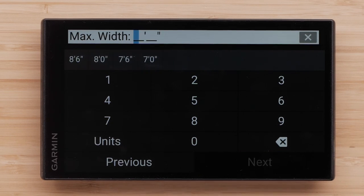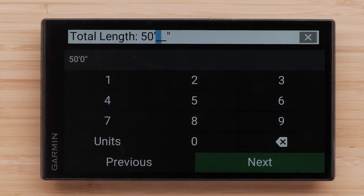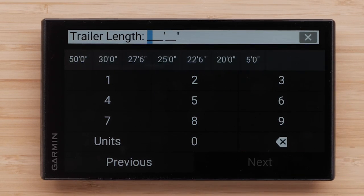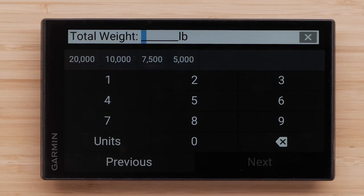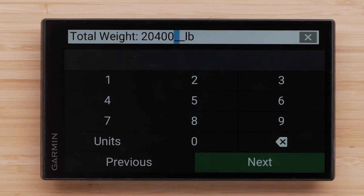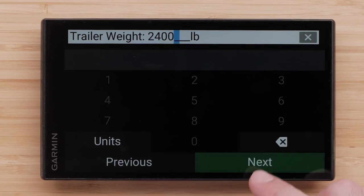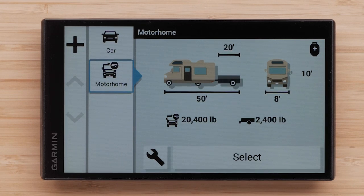Then enter your vehicle's maximum width, followed by your trailer width. Next, enter your total length — this includes the length of your vehicle and any trailers combined. Then enter your trailer length. Enter your total weight of the motorhome and trailer. The vehicle profile requires a total weight of at least 7,000 pounds or 3.5 tons to calculate RV-appropriate routes. The device will not take the vehicle profile into consideration when calculating a route if the total weight is set below this minimum. Next, enter your trailer weight.